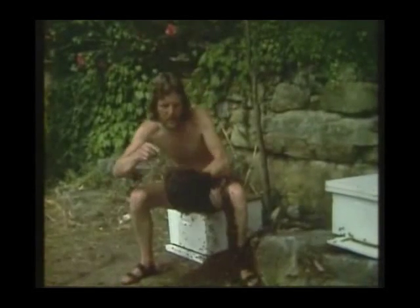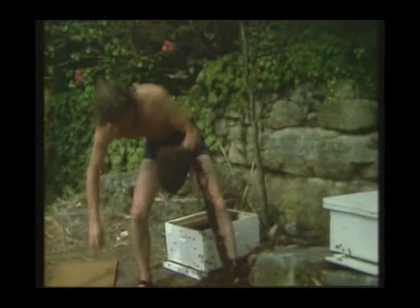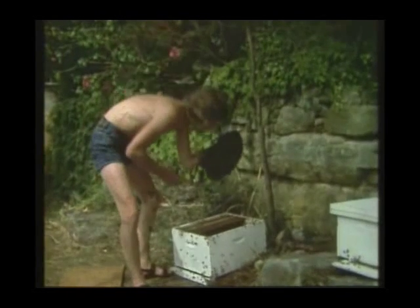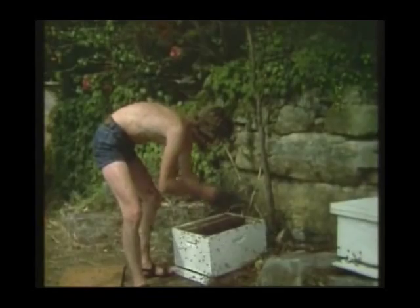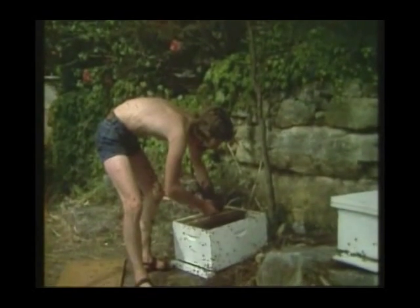Now I'm going to try and encourage these bees to stay in the hive by placing the queen bee in there. They're still not stinging, there's no aggression at all — they just wanted to find a new colony somewhere. So if I put the queen in there, they'll be quite content to stay in the hive.